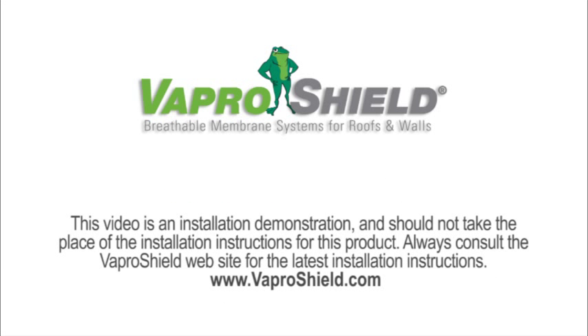This video is an installation demonstration and should not take the place of the installation instructions for this product. Always consult the installation instructions before installing VaporShield products.